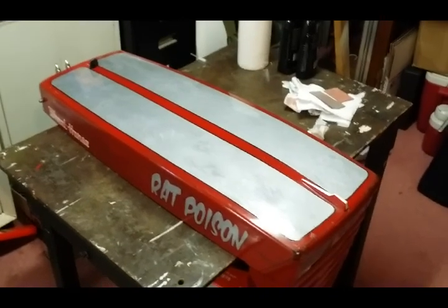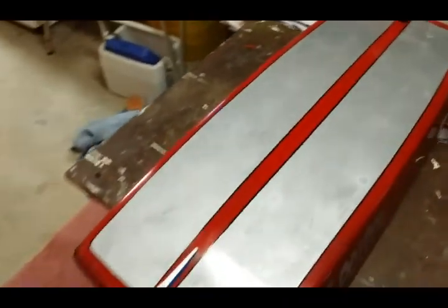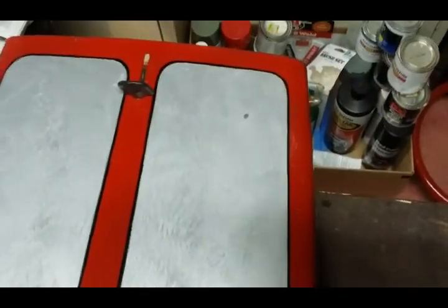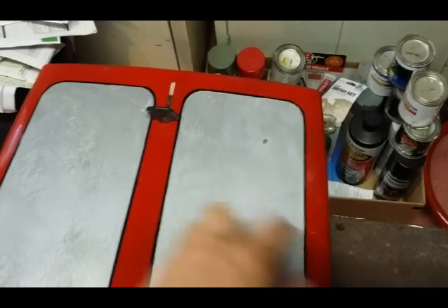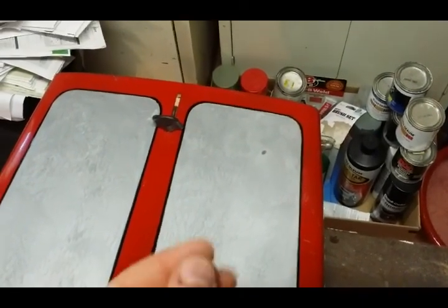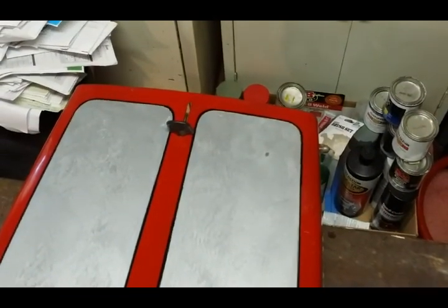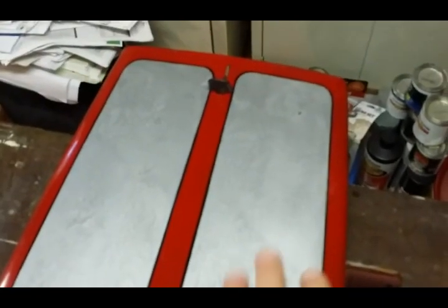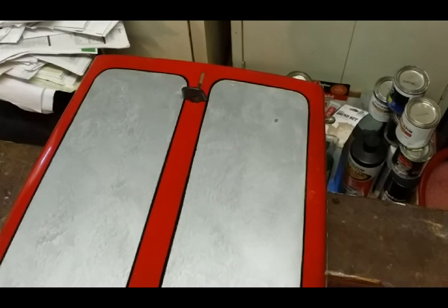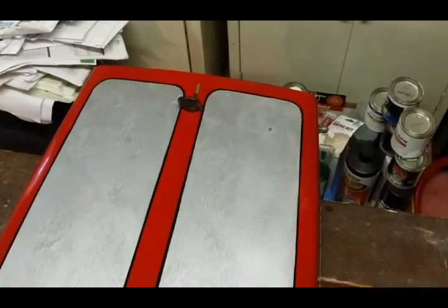Both stripes are now wet sanded and buffed and it actually looks really good. There is one blow-through that's not acceptable, so I've wiped down with wax and grease remover to get all the wax and buffing compound out of that area. I'm going to take some Hammerite paint with a small brush, add a little paint right there, let it dry for a day or so, then scuff it with a 3000 grit foam pad to blend it, and then buff it with compound — hopefully that'll cover that spot up.